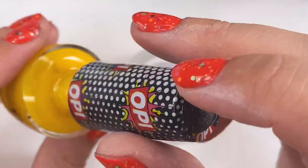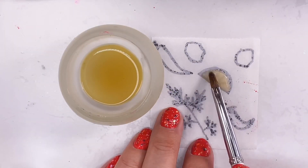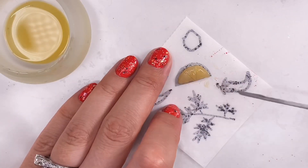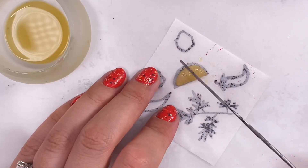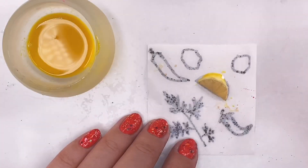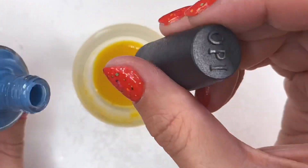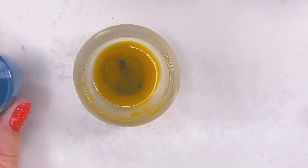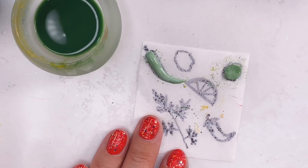You absolutely cannot have a shrimp cookout without some lemon, so we're going to tint our monomer again and create some lemon pieces. This time I'm tinting my monomer green to create okra, and instead of picking up clear acrylic like I did with the lemon, I'm going to pick up white.